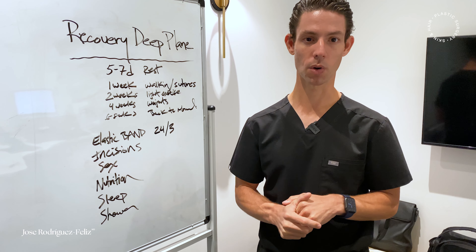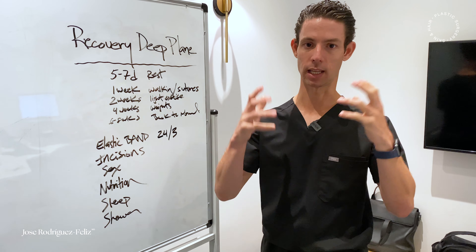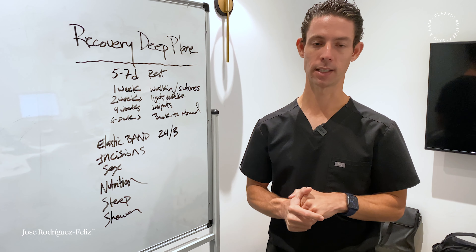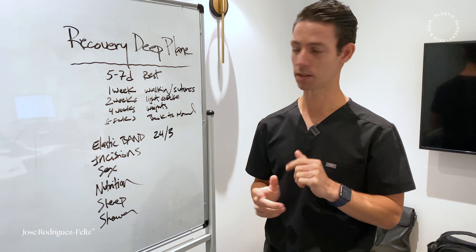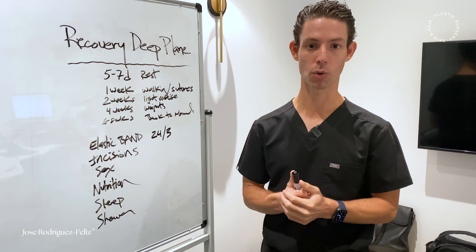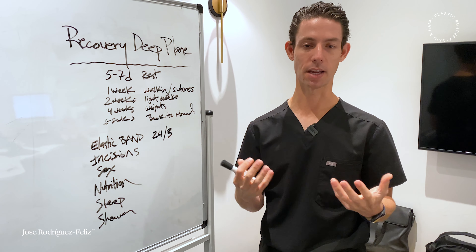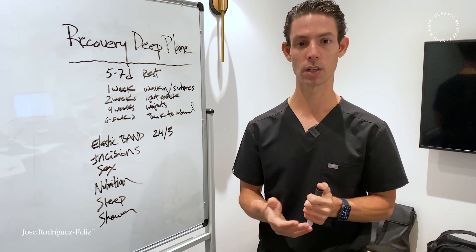Patients can shower and get their hair wet 24 hours after the procedure. The only other thing to mention is when can you dye your hair — we like to wait about four weeks before dyeing the hair again. These are some of the common questions we get asked about recovery during a deep plane facelift procedure.